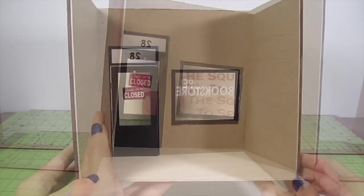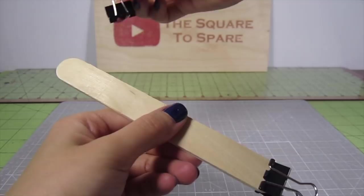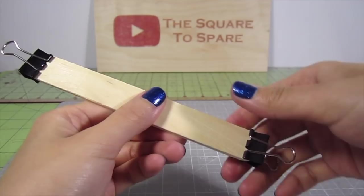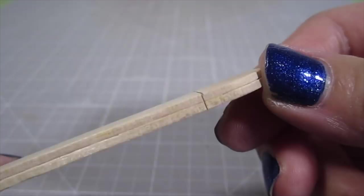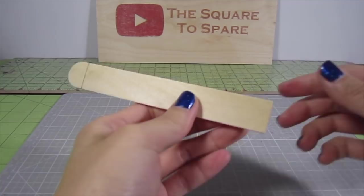Let's get started with the bookshelves first. I'll be using these jumbo popsicle sticks for the main structure. Because they're thin, I double them up by adding wood glue in between two sticks. Use binder clips to keep them together. Once the glue is dry, measure and cut out a 4 and 3 fourths inch length. I mark a line at each rounded end and score the wood, cut deeply into the edges, then score the other side. This will give you a clean edge when you snap the excess wood off. Make six of these — these will be your shelves that the books sit on.